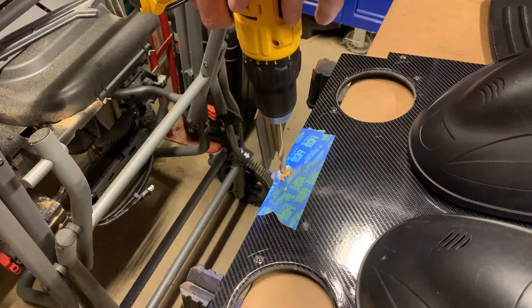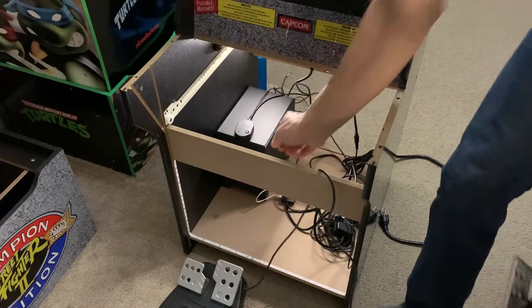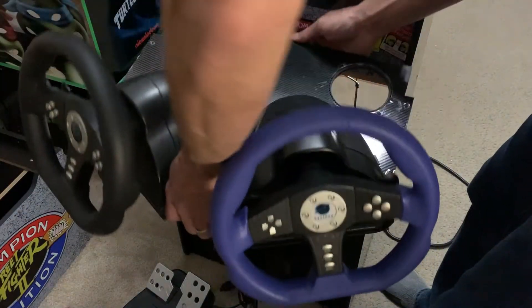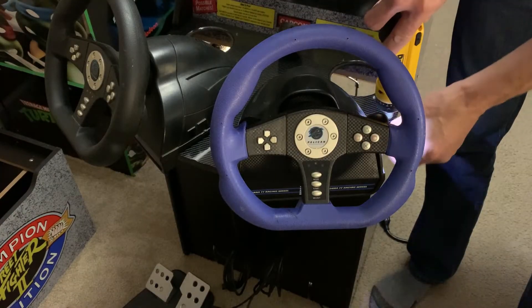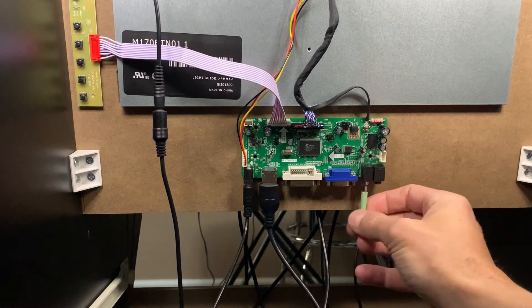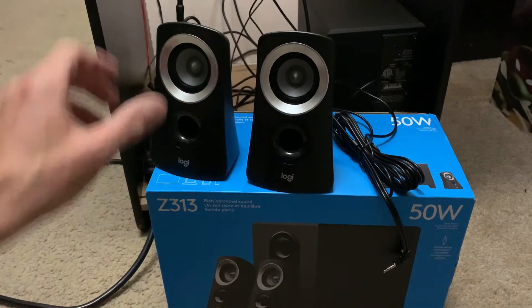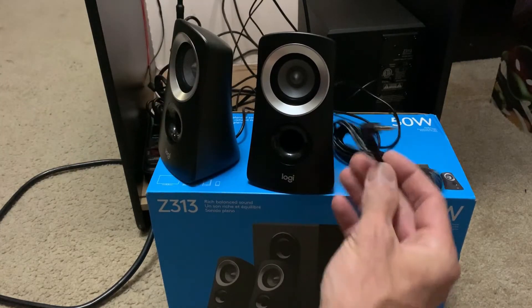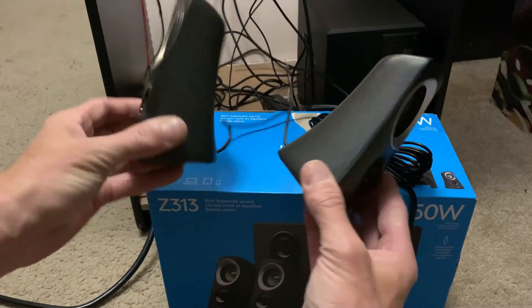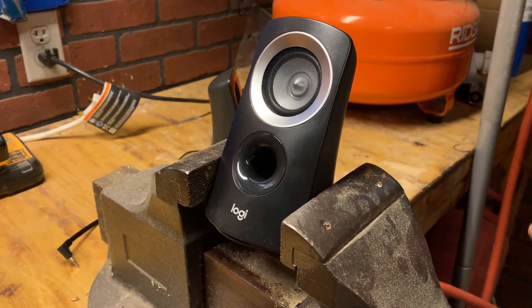With the front of the cab reassembled, it's time to make our first connection to the LCD control board. I'm actually plugging into the wrong socket — it should be the one on the right. Now we really have no use for the two included speakers, but I do want to retain this connector so that when you take out the control panel you can just disconnect from the back of the subwoofer.